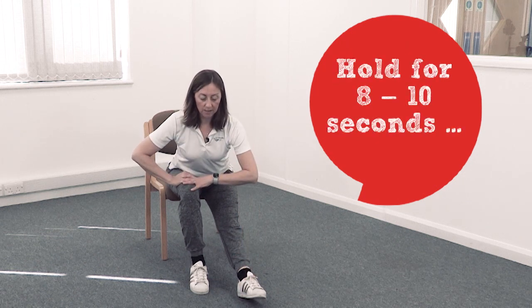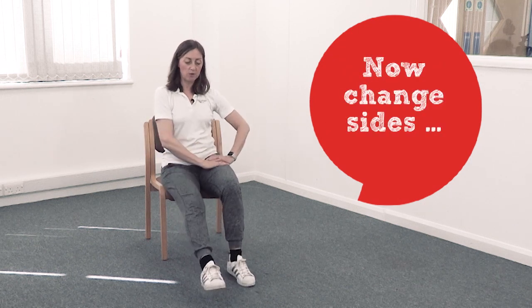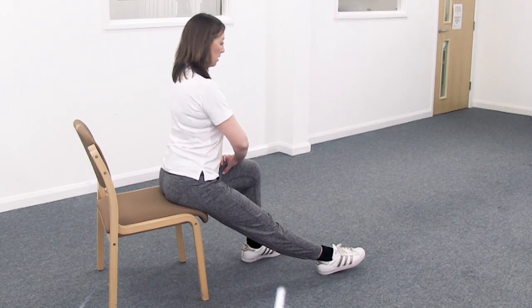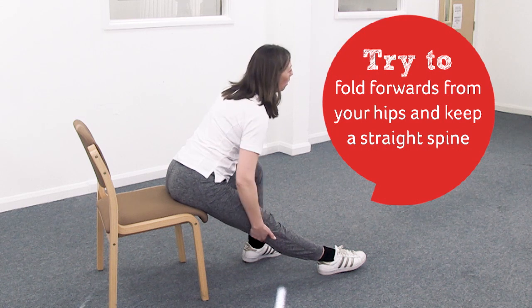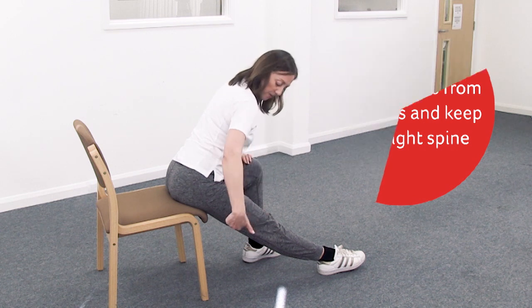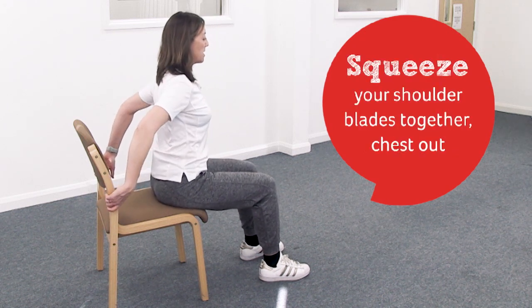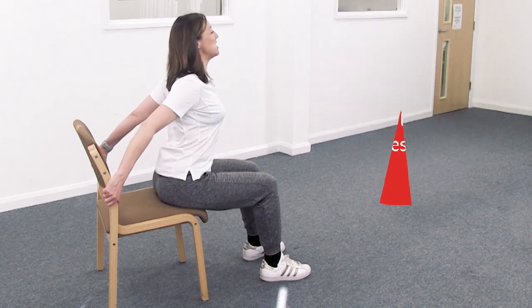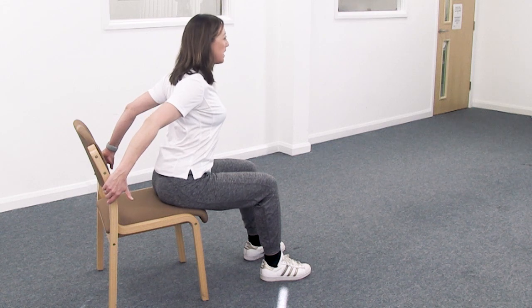Up you come, then change sides. Lengthen the leg, lift up tall, and fold forwards. Try to relax your foot — if the foot's lifted it can pull behind the knee uncomfortably. What you want to feel is the stretch up there in the hamstring. Lift up tall, bring your foot in. Now reach around and grab hold of the back of the chair. Actively squeeze your shoulder blades together, push your chest down, pull those shoulders back and down, pull the tummy in. Feel the muscle across the front of your chest stretch right into those shoulders.